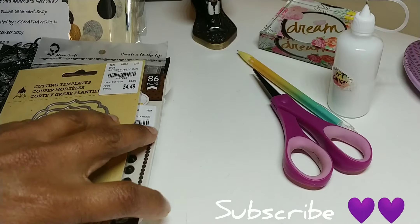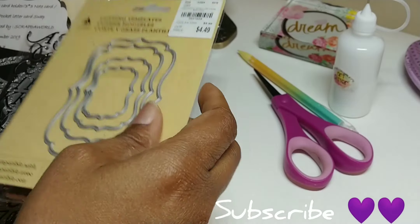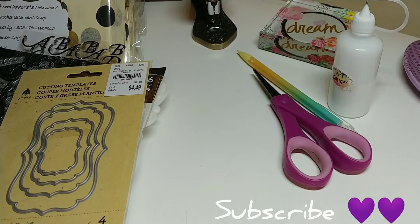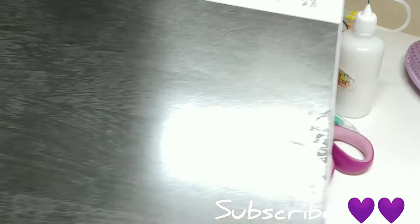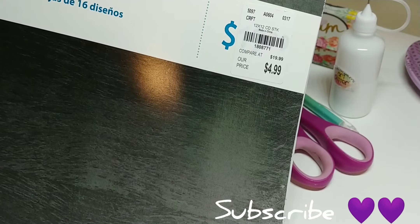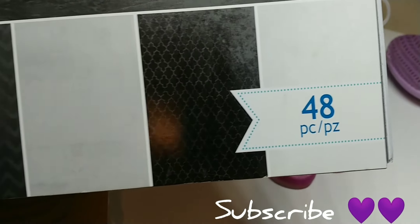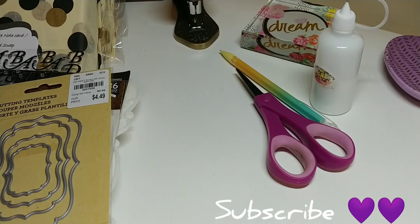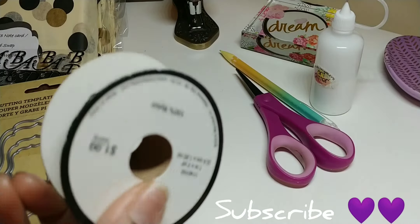I wanted to share with y'all a couple of things that I used. It might not be everything, but just a few things like some dies. Here's the paper pad that I actually used. This paper pad is from Tuesday Morning — just your basic blacks and grays, and I like it. That's the paper pad I used. I also used some ribbon, some lace, and some washi tape.